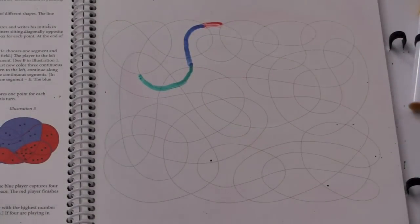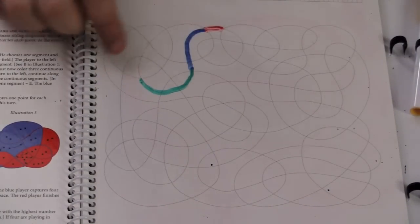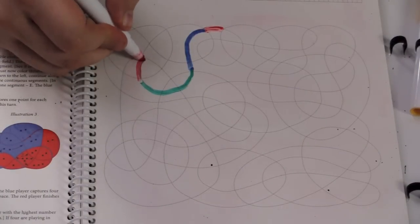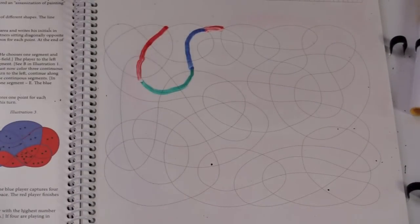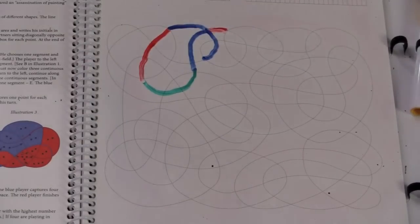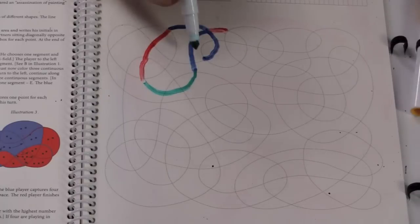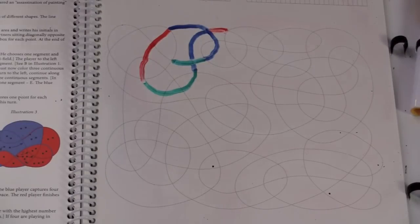What players are doing in this game is after the first three segments have gone together, a player can color in one, two, or three. Now you might say, why wouldn't you color in three? Sometimes it's not best to color in three — you're trying to finish things in the middle. So after red, let's say blue decides he's going to do three: one, two, three. And then green says hmm, one, two — and green stops.